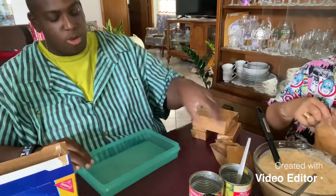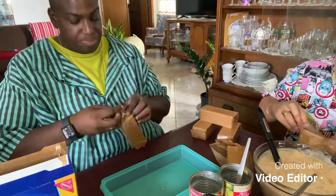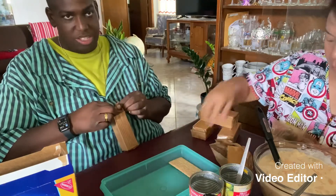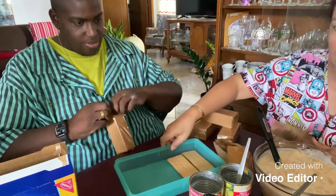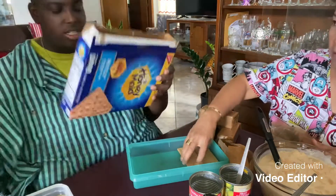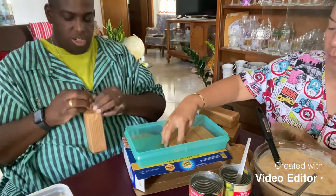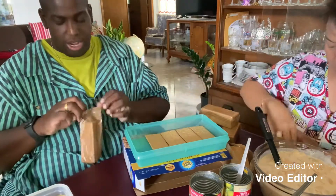So we just put this one to the side. We just line the graham crackers — you just line them up, almost like you're making a gingerbread house.